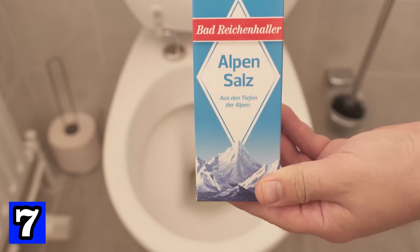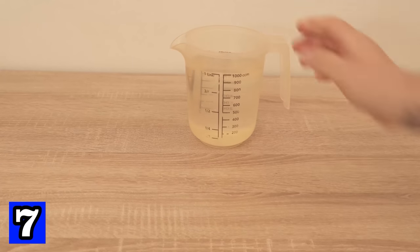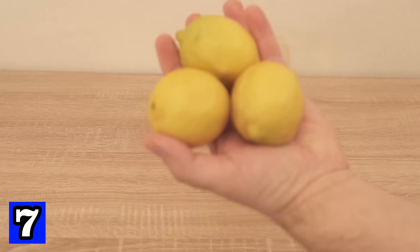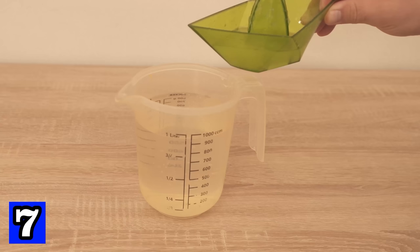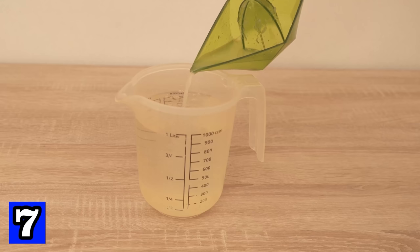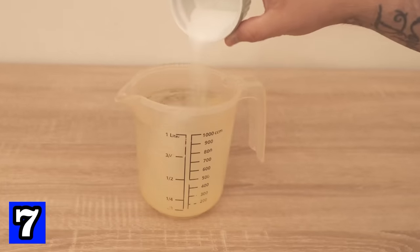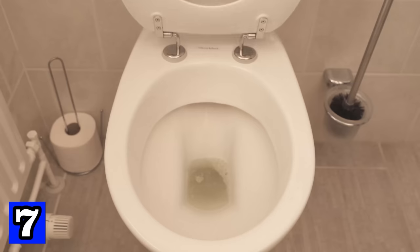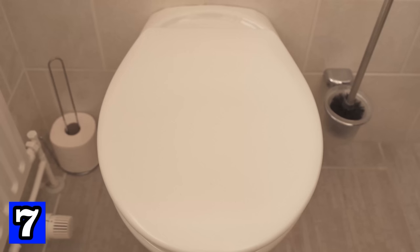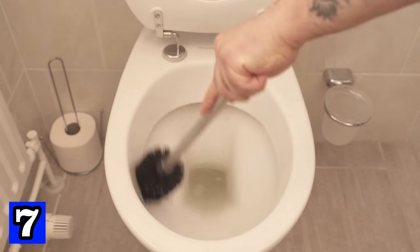Trick number 7 is about cleaning the toilet with salt — but you shouldn't just pour salt straight down the toilet. You have to mix it with other ingredients first: one liter of water, the juice of two lemons, and three tablespoons of salt. Mix everything together well, then pour the mixture into your toilet, making sure to reach every corner. Let it sit for about 30 minutes — the citric acid and salt will remove limescale and urine stains. Then scrub with a toilet brush, flush, and your toilet is clean again.